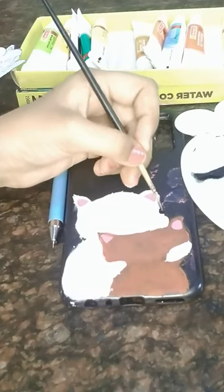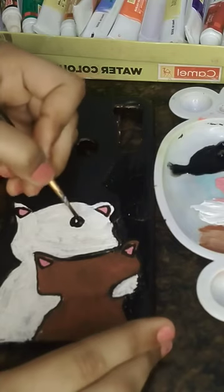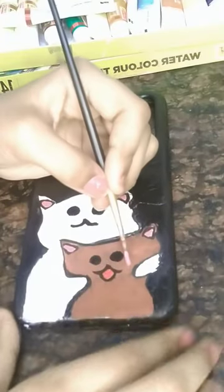Aditi, this is a full phone cover, so give me a minute. Done. The outline is complete. Now we will make eyes, nose and mouth. I'm thinking, this is so cute.